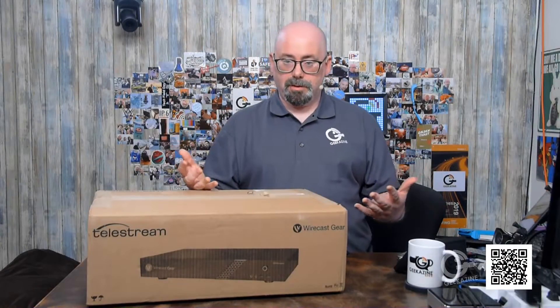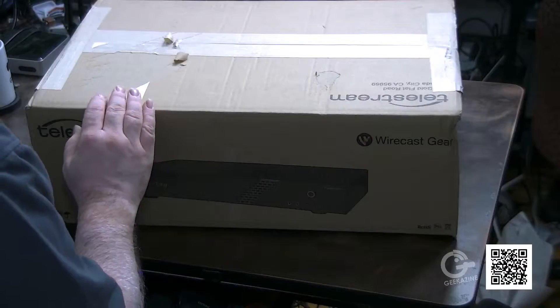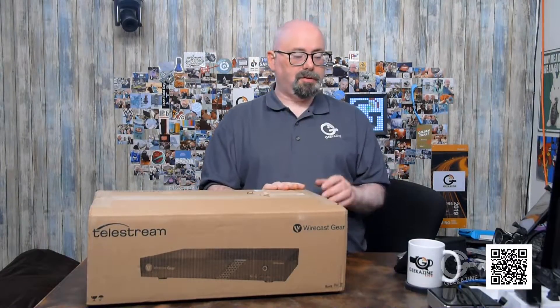Today we are unboxing the Telestream Wirecast Gear. I use a software switcher for my live stream, and that is Telestream Wirecast. It's been a great program — been using it for years. It allows me to do what I need for switching, lower thirds, switching between cameras. But I've always built my own computers doing that. Today we've got the Wirecast Gear that we're going to unbox from Telestream.